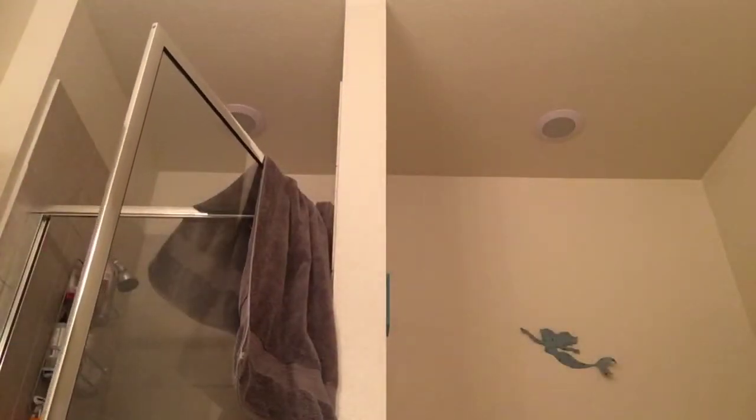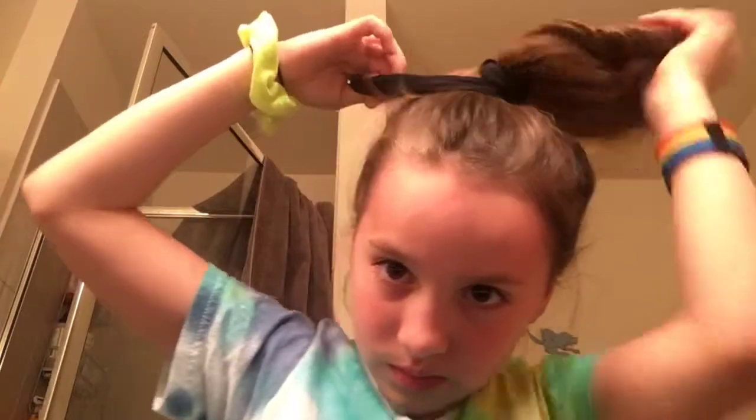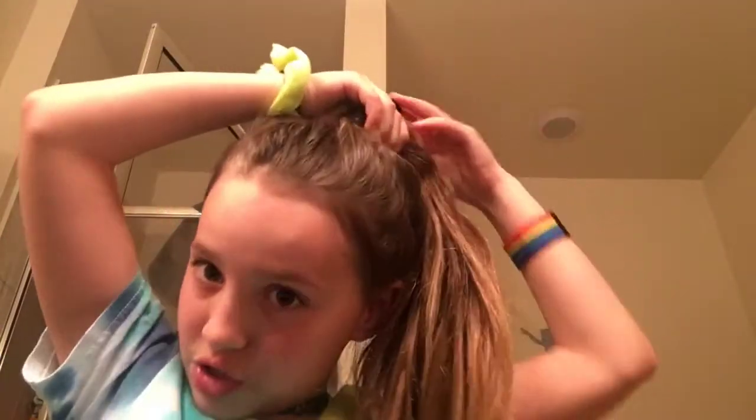The first thing you're gonna do is put your hair up into a ponytail, however you want. Oh, and by the way, you'll need two scrunchies.